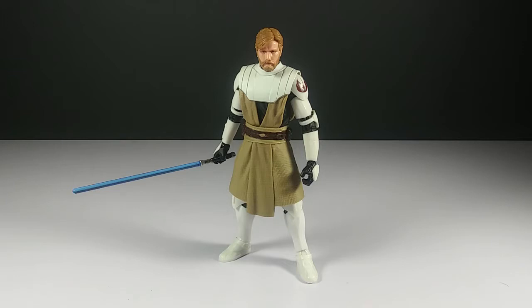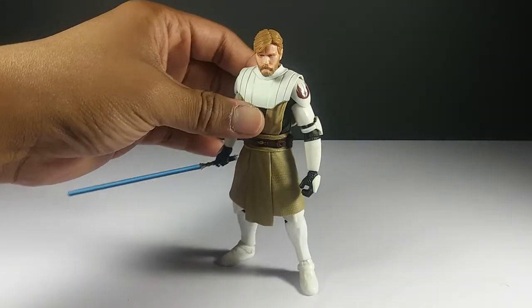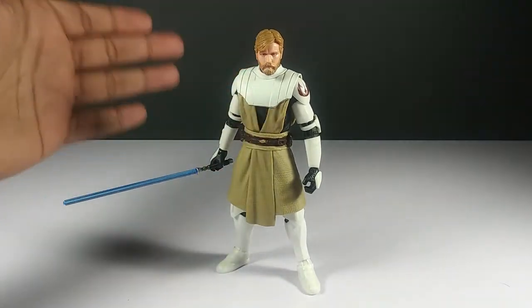Moving on — here's General Obi-Wan Kenobi out of the box, and all I can say is this figure is on fire! Obi-Wan never looked any better. The way they created him for the six-inch Black Series line is just phenomenal. It baffles me how well they did it — he looks so good, like the animation literally jumped off the TV and onto my table.